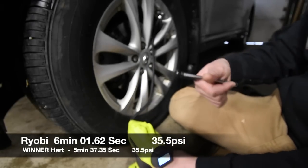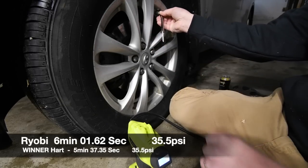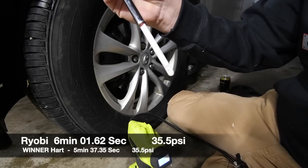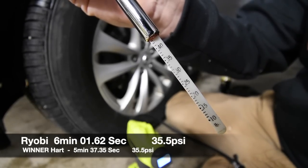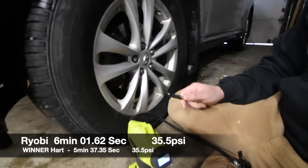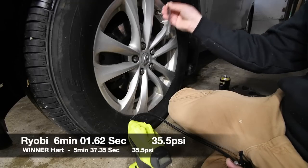The Ryobi reads 36 PSI — let's check the tire pressure gauge. The gauge says 45 PSI. Both of these are reading inaccurate PSI compared to what the tire actually has inside. I like these tires at 36 PSI.